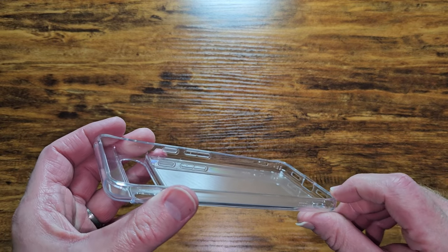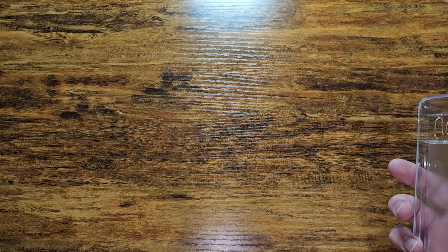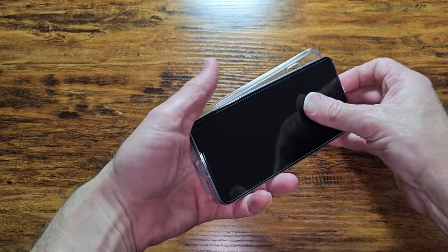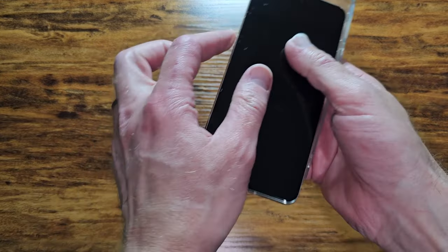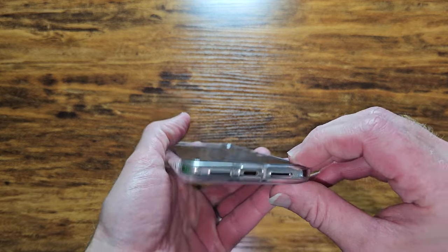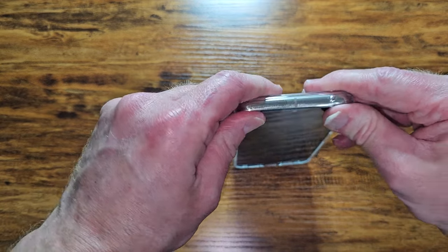Let's go ahead and slap it on the phone and see what we got. I know a lot of people have the white Pixel 8 Pro. It goes on there — it's actually kind of a tight fit. Probably because I cleaned the phone and the case and everything's kind of sticking together. But it goes on easy.